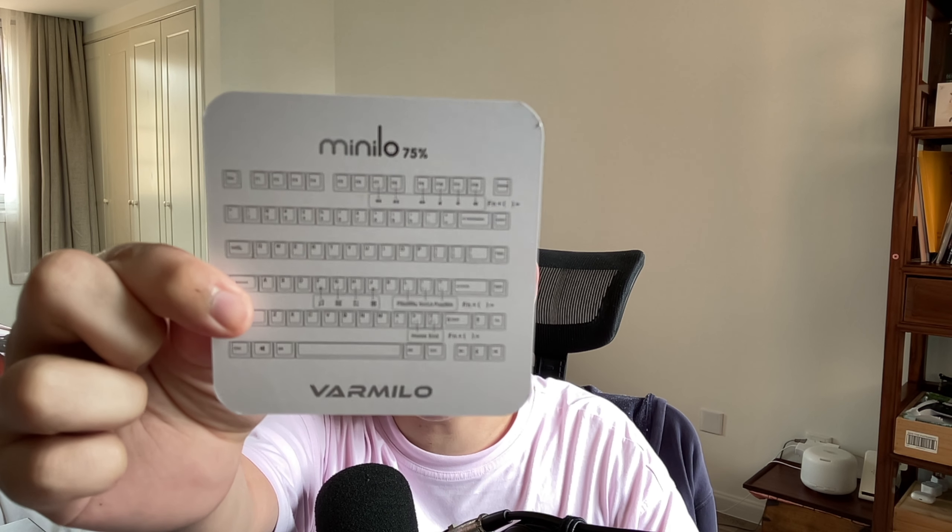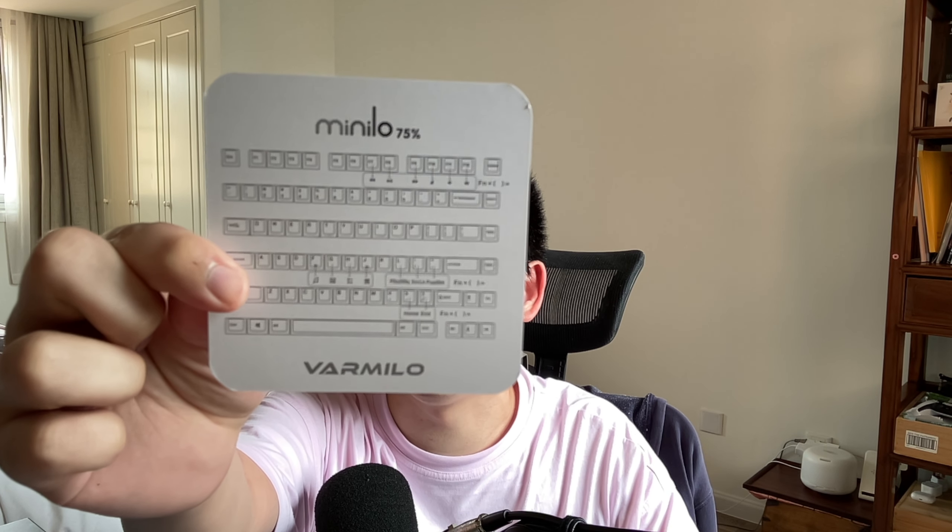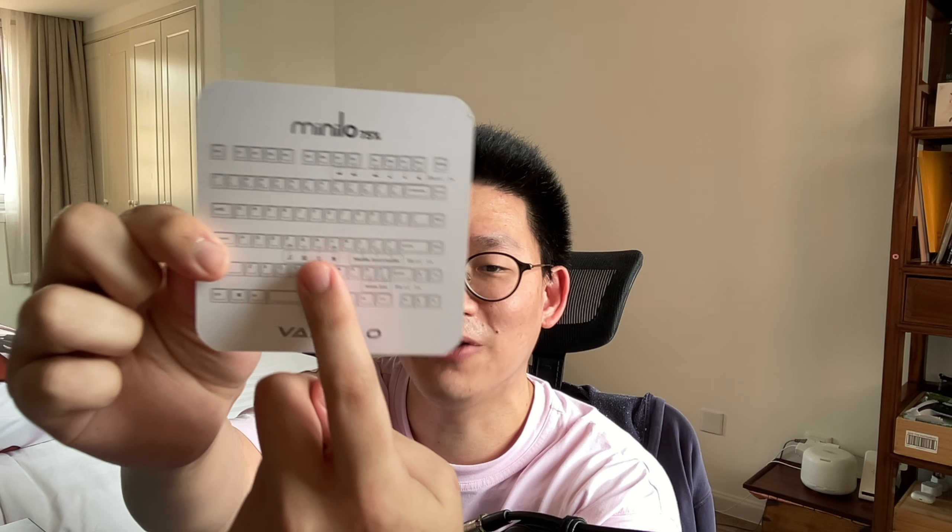If you did buy any of these Varmillo keyboards, they are a joy to use. However, you've probably experienced not knowing how to use the function keys — like how to turn off the RGB, turn down brightness, or change colorways. In the box they give you a little card, but it doesn't give instructions on how to turn off the RGB. It covers media functions and special functions, but nothing about turning off the RGB, which is the main thing I wanted to do. I use my keyboard wirelessly and it has a decent 3000 milliamp battery, but I turn off the RGB so it lasts longer.